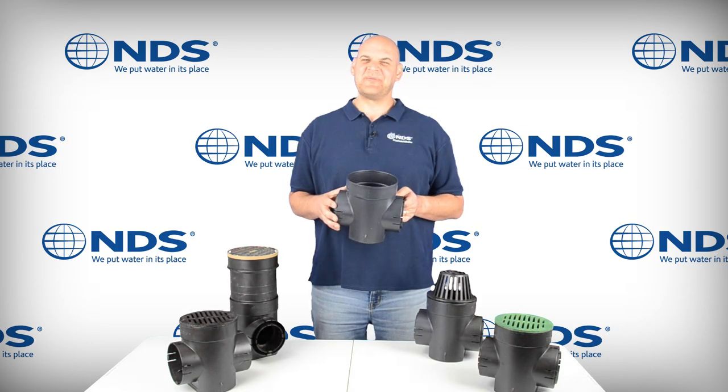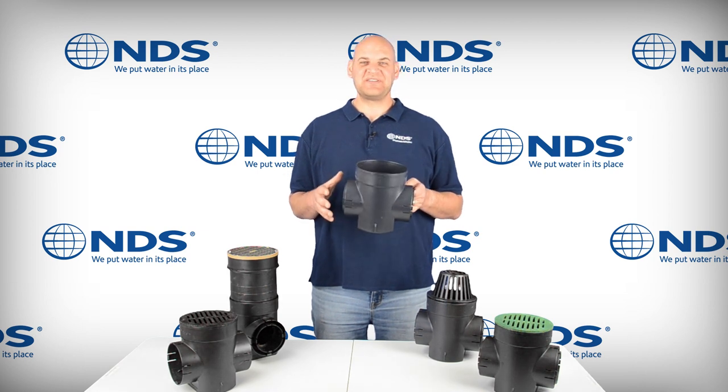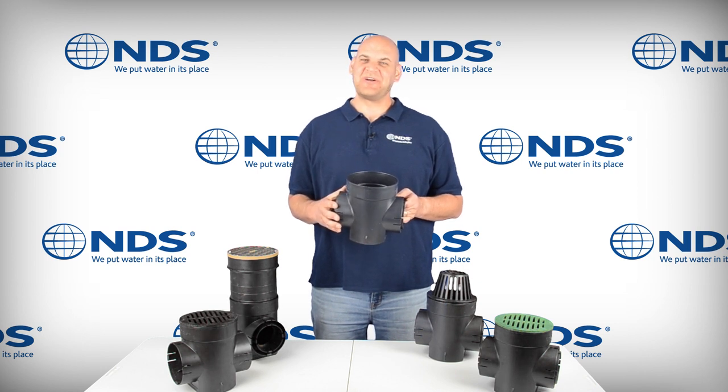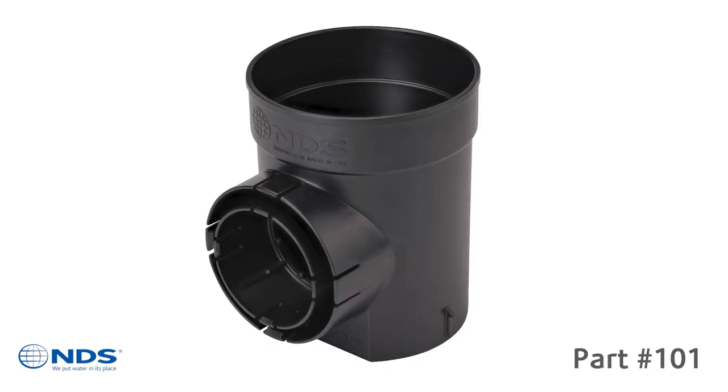Experience superior drainage performance with the re-engineered 6-inch Speedy Basin. We've added new and improved features to take the catch basin to a new level of effective, easy-to-install stormwater management solutions. Join us now for a quick tour and we'll show you around. Here's what's new.